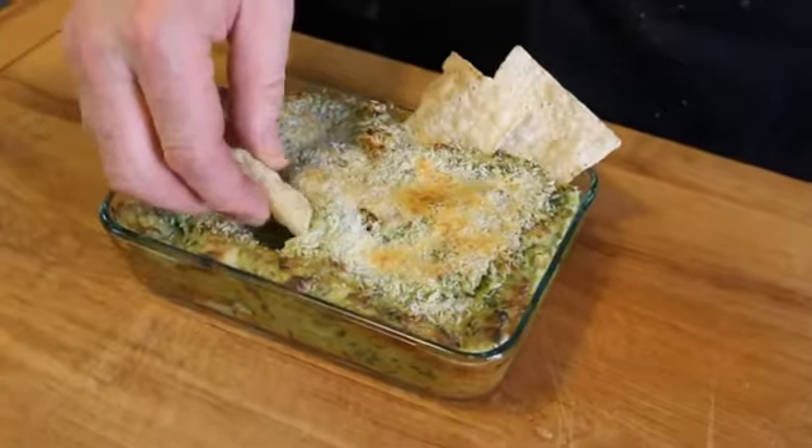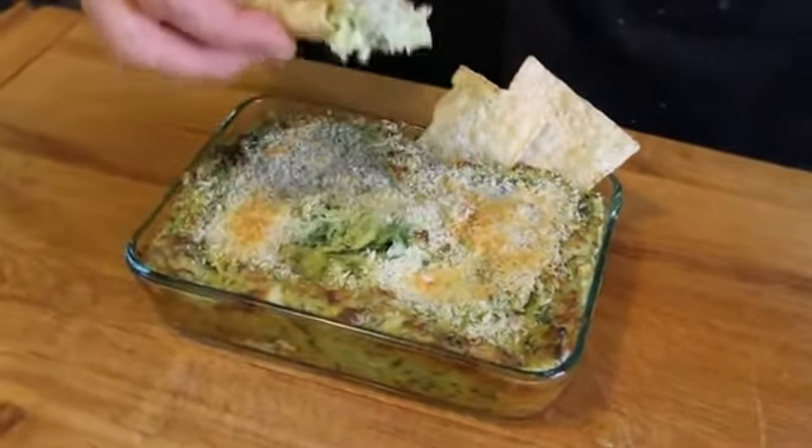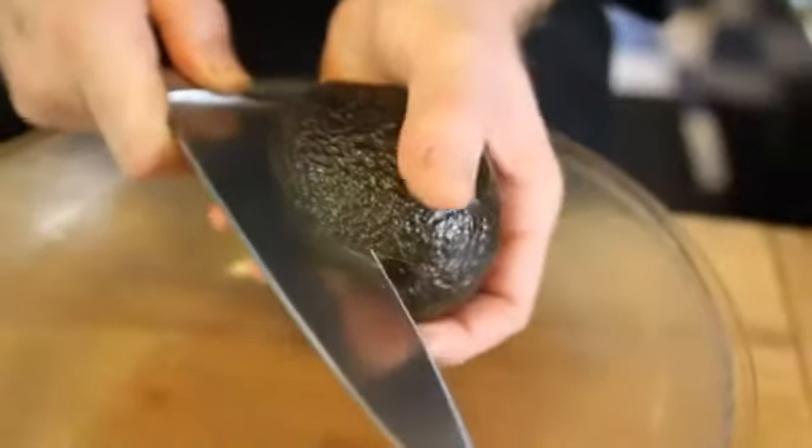Hi, my name is Chef Sid Marshall, and this is how to warm avocado dip. Traditionally, you'd expect to see avocados used for making guacamole. But for this warm dip, we'll start with our avocado.